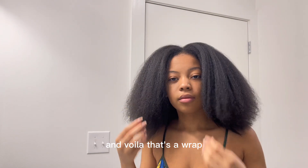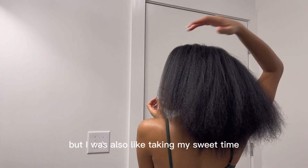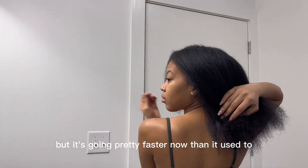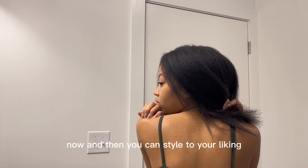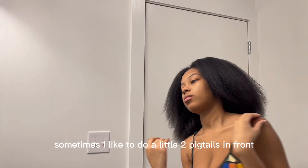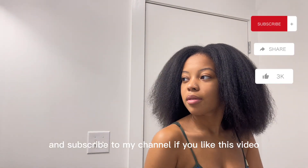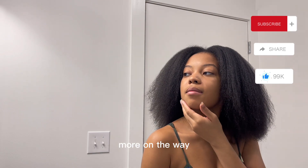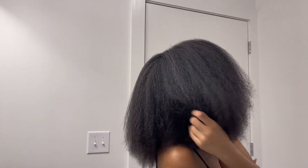And voila, that's a wrap! I think this took me a little over an hour, but I was taking my sweet time. It's going pretty fast now compared to how it used to be — this is honestly a breeze now. You can style to your liking; sometimes I like to do little two pigtails in front. Feel free to like, comment, and subscribe to my channel if you liked this video. Comment if you want to see something else from me. Have a great day, guys — bye!